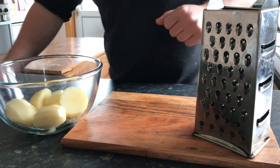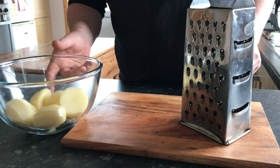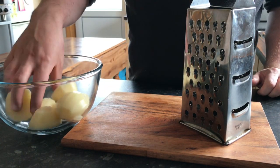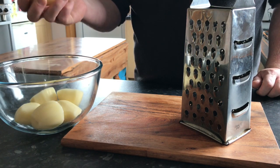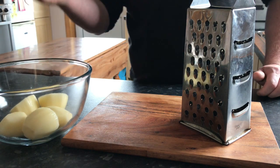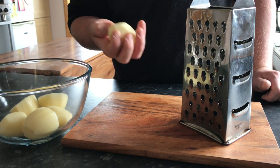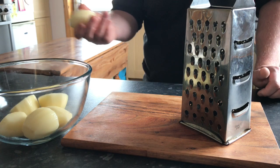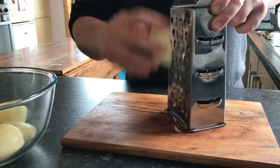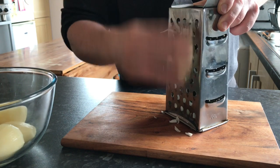While the sauce is bubbling away nicely on the cooker, we'll prepare the tobacco fries. Just some lovely Cypress potatoes — a lovely dry potato that gives a nice crisp finish. You could also use a Maris Piper — any decent dry potato. I'm going to grate these the long way.